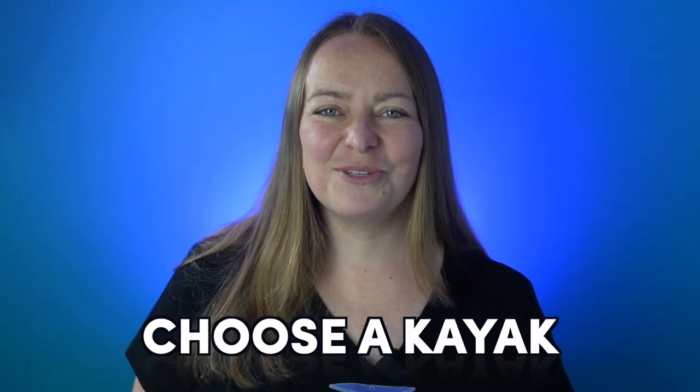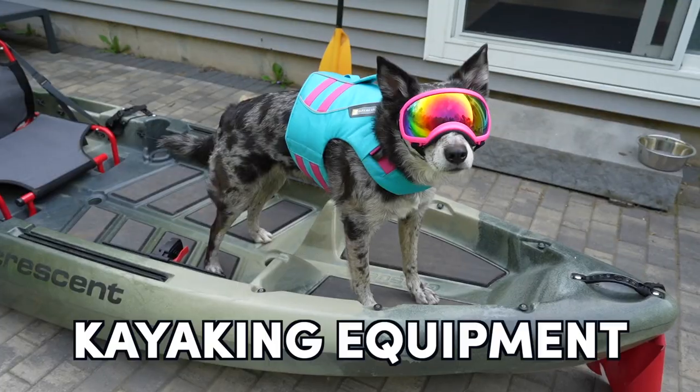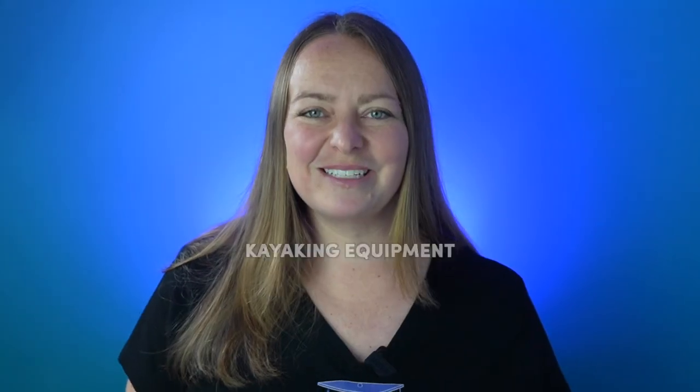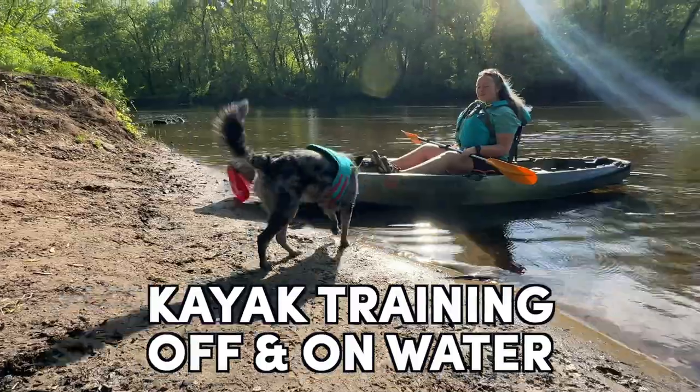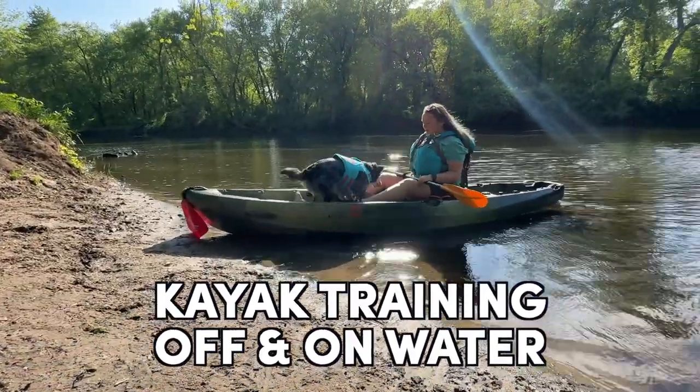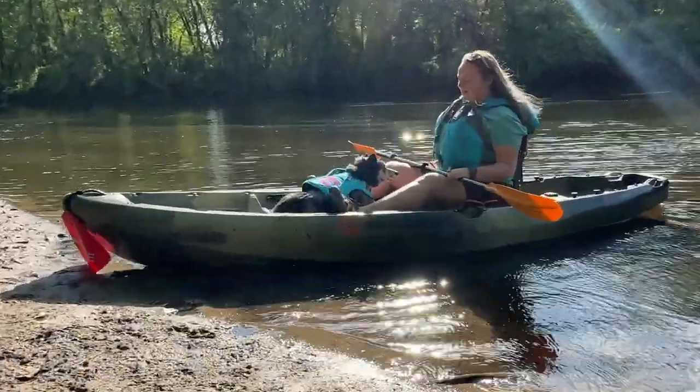In this video I'm going to show you how to choose a kayak that works for your dog, the equipment you'll need, as well as a simple way to modify your kayak to make sure it's dog friendly and comfortable. I'm also going to show you how you can prepare your dog for an awesome first experience kayaking together with a few training exercises. With a little pre-trip training, as well as my tips for your first real trip to the water, you'll be successfully kayaking in no time.